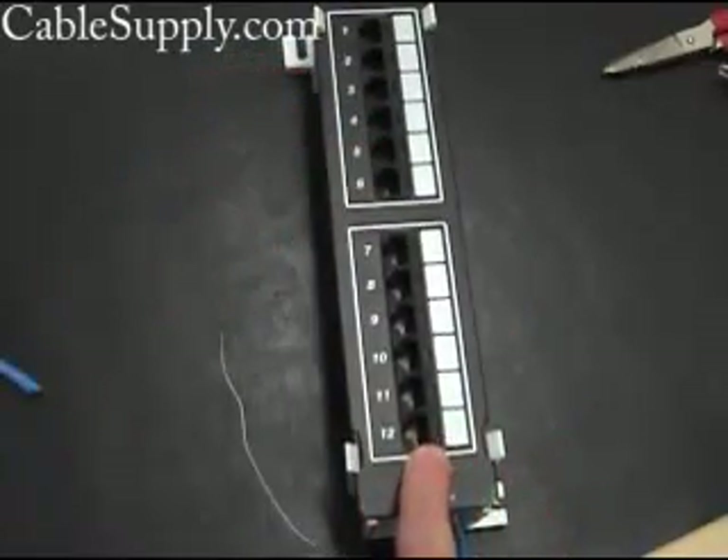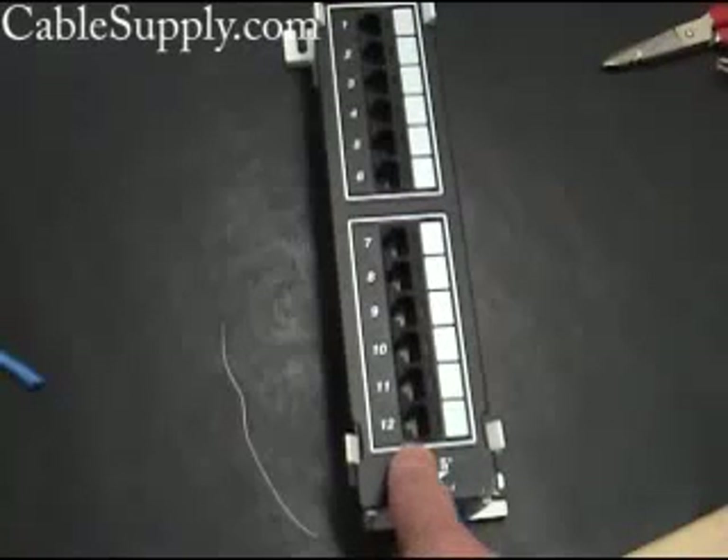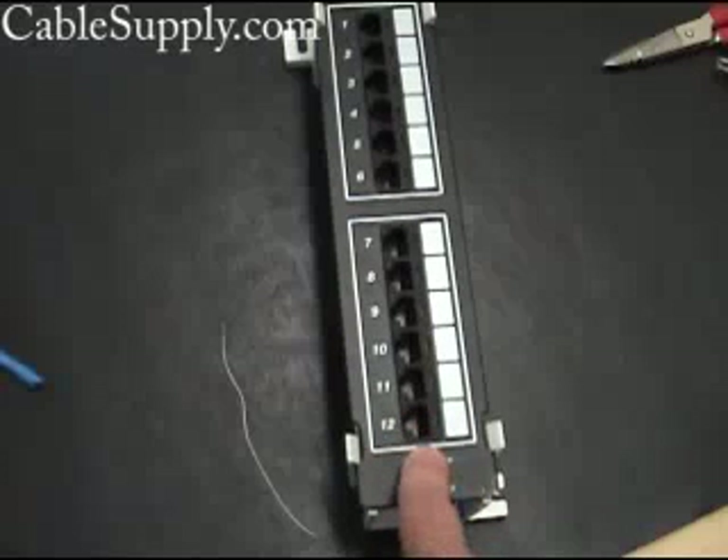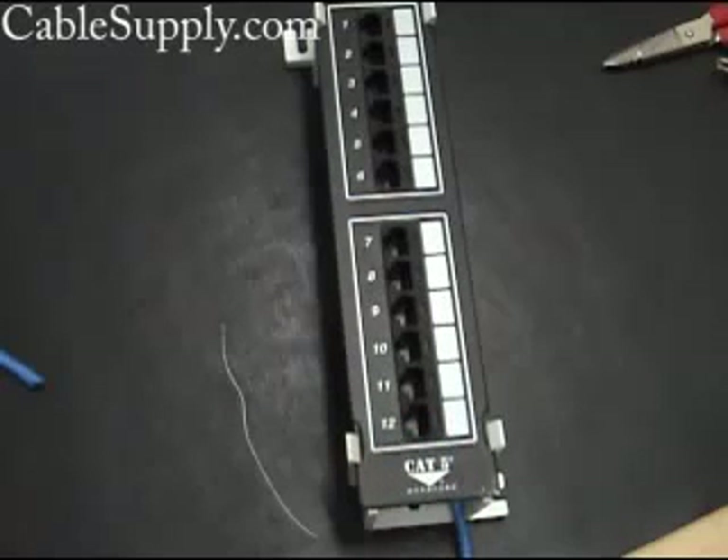You want to test these things. You should use a tester to make sure — one end of the tester goes to the jack, the other end goes to the port here, and you just test to make sure that it meets all the IEEE standards.